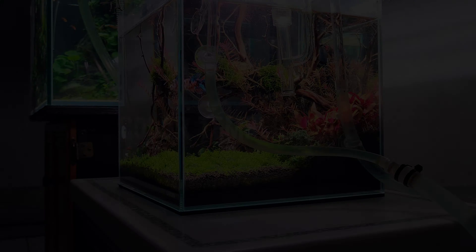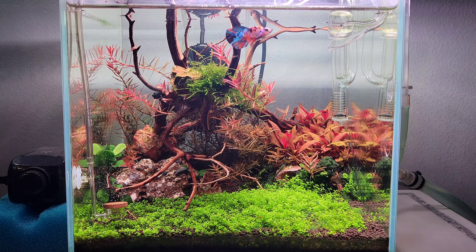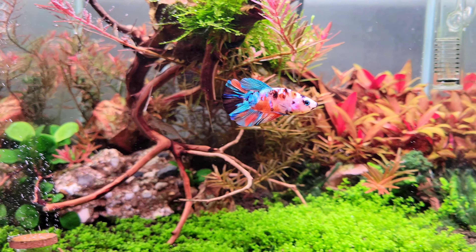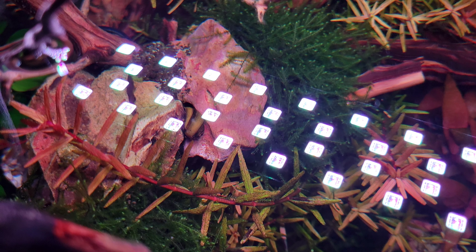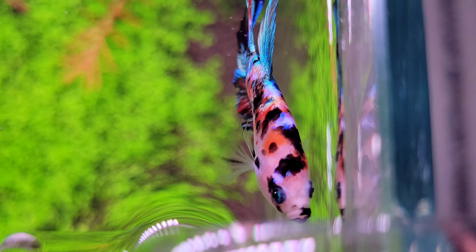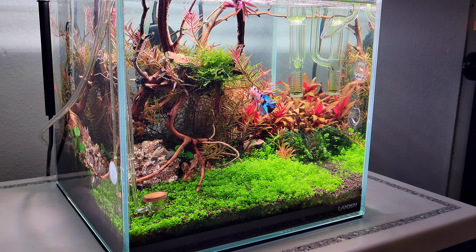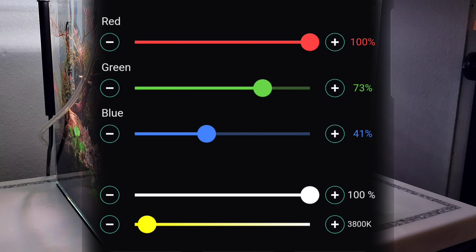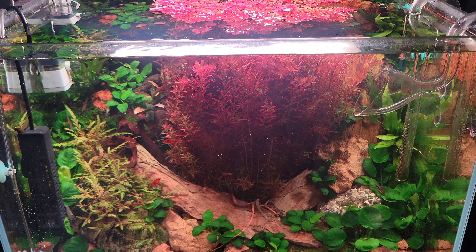The next thing you need to know is color temperature — and I think this is where all the confusion starts. When I started getting into aquascaping, I thought color temperature was a measurement for intensity. I was trying to find Kelvin measurements to know if I had a strong light or not. That's not what it is. What it is is a way to tell how warm or cold the light looks. A light with a color temperature under 4,000 degrees Kelvin is going to look yellowish, like an old light bulb.